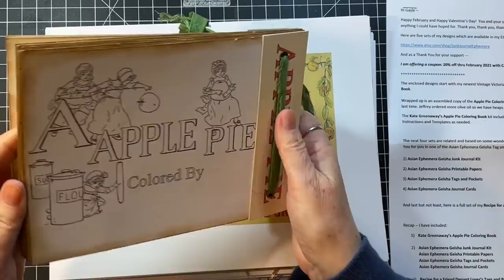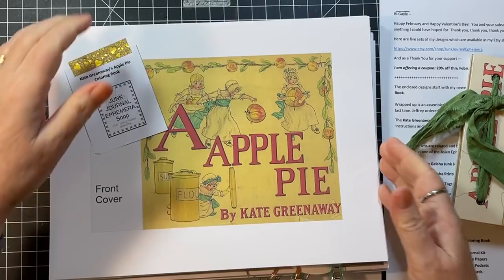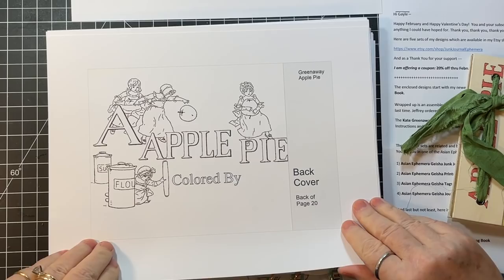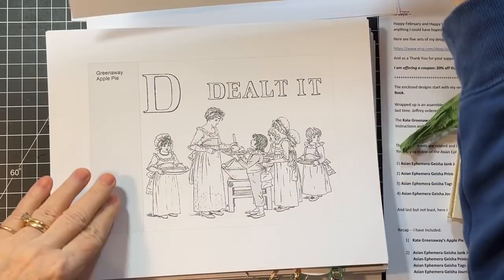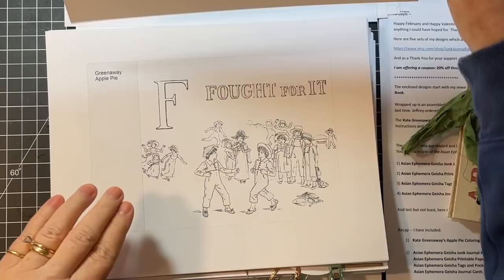And then let's just zip through the pieces. She's got everything all labeled, so it's super easy to assemble. Just way too much fun.